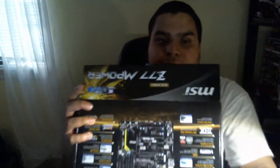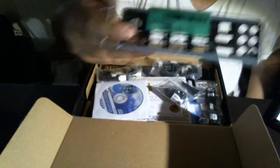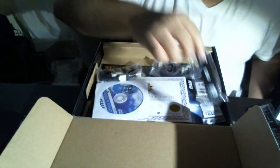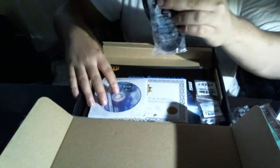Alright, let's get straight to the point and start unboxing the motherboard. Going inside — you've got your IO plate, you've got your Wi-Fi with the antenna, you've got your SLI bridge, and you've got your SATA cables.